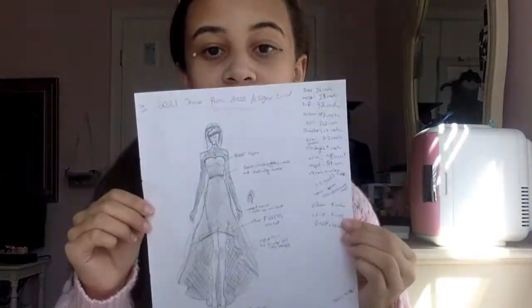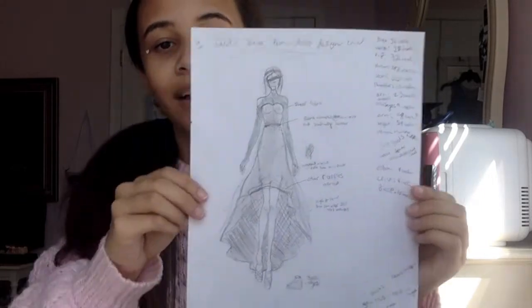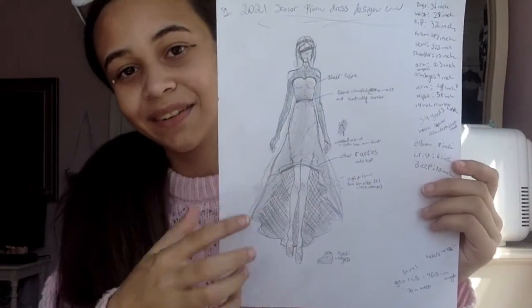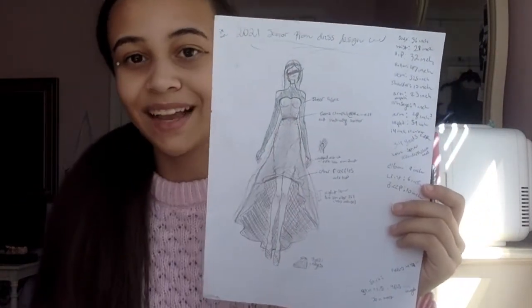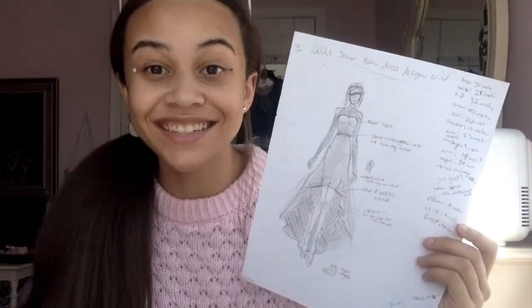Then we picked up the fabric and I got to work. This was my original sketch for the whole dress. It was going to be a high-and-low with that little sheer thing. That sheer stuff was so annoying to do, but I eventually did it.